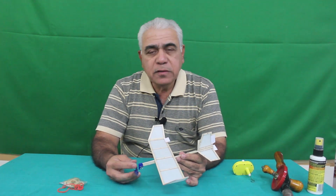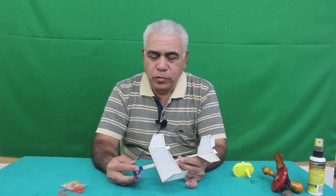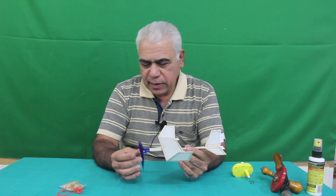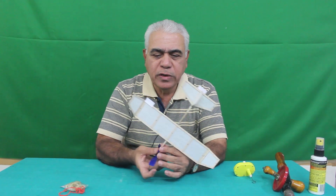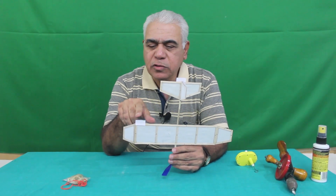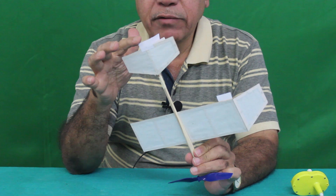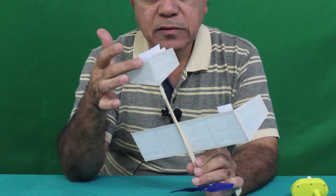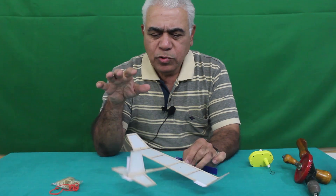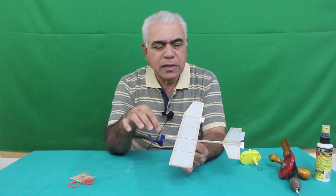Let us see how exactly this aircraft is to be trimmed and flown. The aircraft is constructed and ready, the propeller has been fitted. You will also notice that the trimming tabs have been placed: one is the aileron tab on the right wing, another is the elevator tab on the stabilizer, and one is the rudder tab fitted onto the fin. This is the preparation before flying.